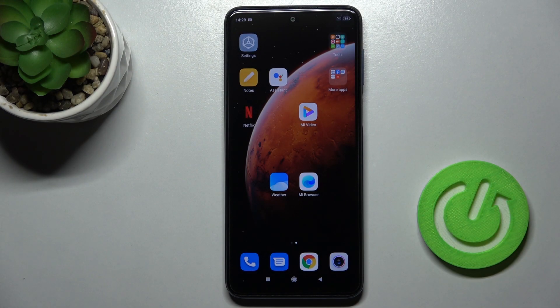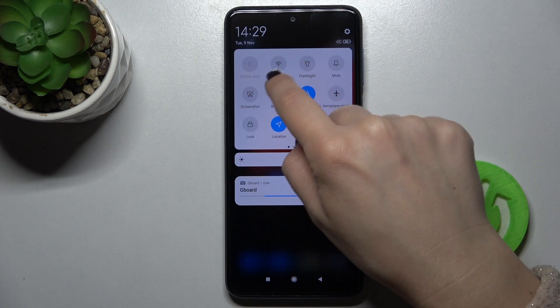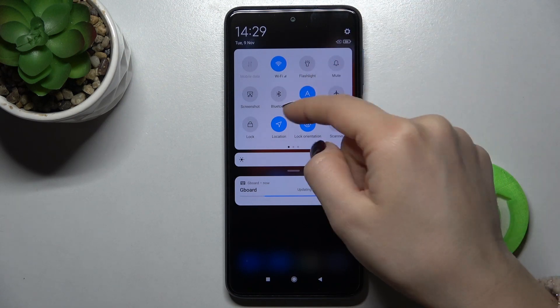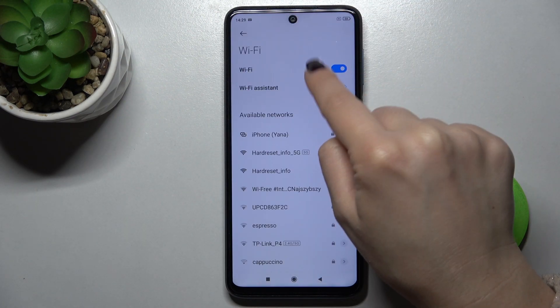Welcome. Today in front of me is the Redmi Note 9 Pro and I'll show you how to connect to Wi-Fi on this device. First, you should open the notification bar here, and right there you will see the Wi-Fi icon. You can tap on the icon and your Wi-Fi is turned on.